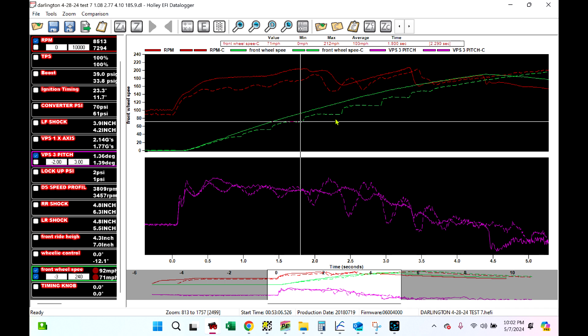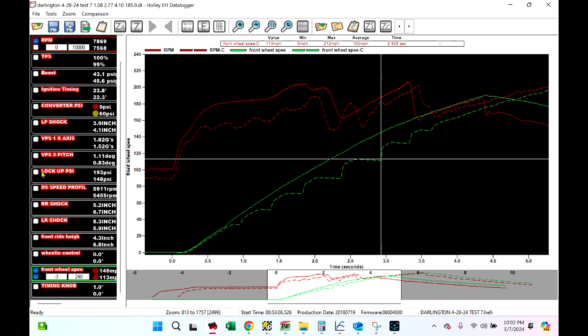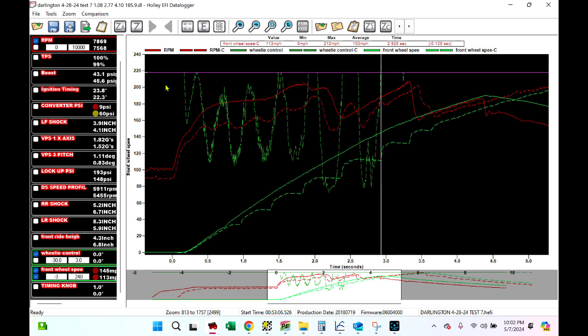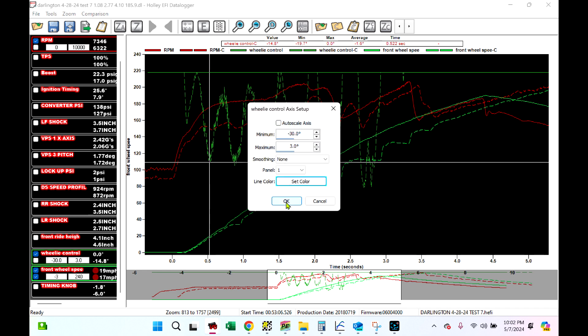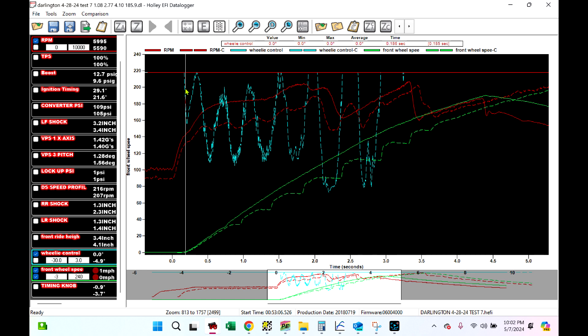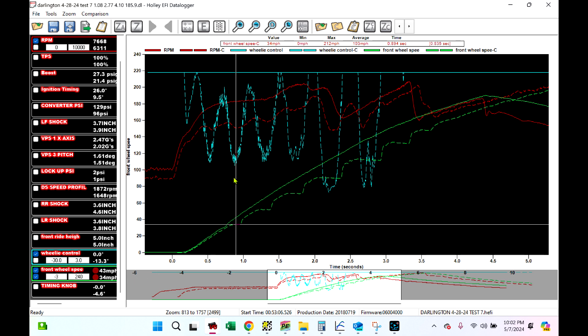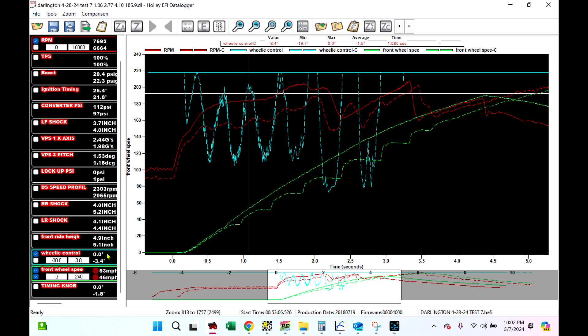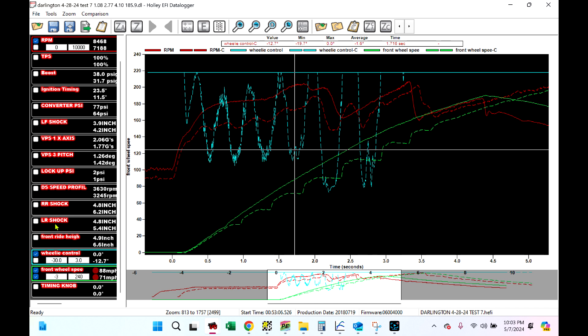What it was doing is porpoising — picking up the front end, setting it back down, picking it up, setting it back down. Here's front wheel speed and let's add wheelie control to it. Wheelie control hit real early in the run, right here — then look, this is where the front wheel comes off the ground, and wheelie control grabs it and pulls 13 degrees of timing out of it, then puts timing back in. This was my screw-up — I got too tight with my wheelie control strategy. I've since fixed that, and I've also fixed the reason why the car wheelied. Every time the front wheel comes off the ground, it's yanking timing out, and it's doing it based off of pitch.